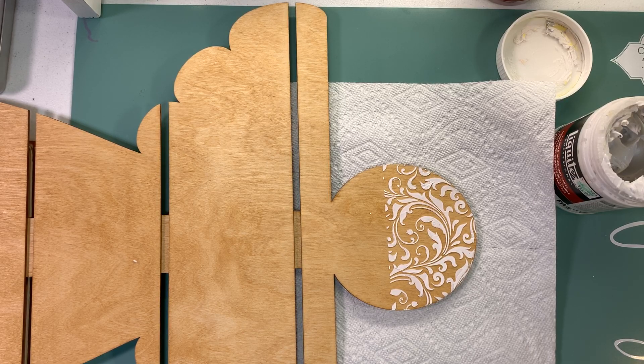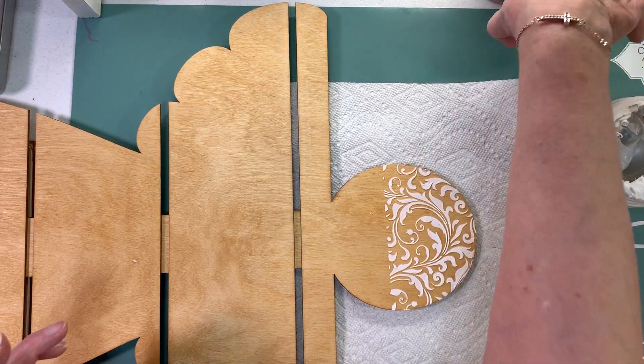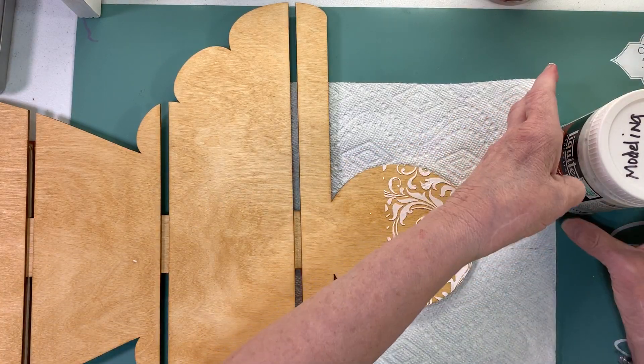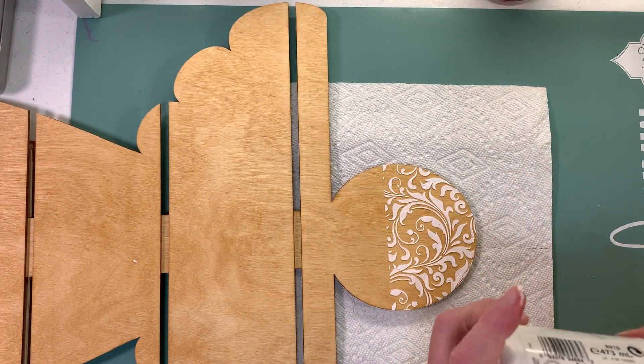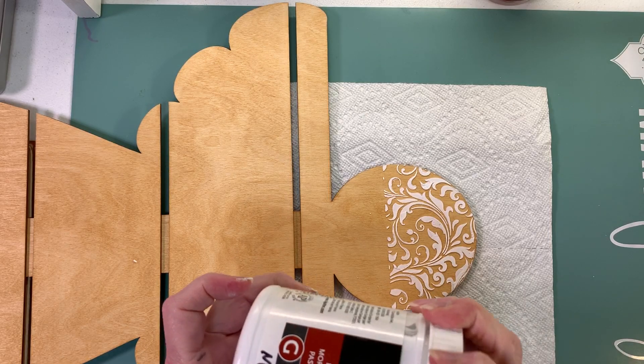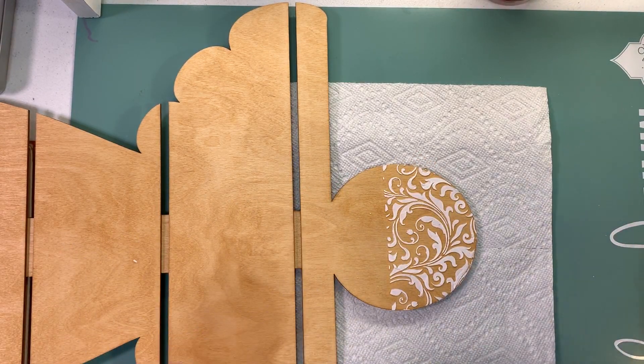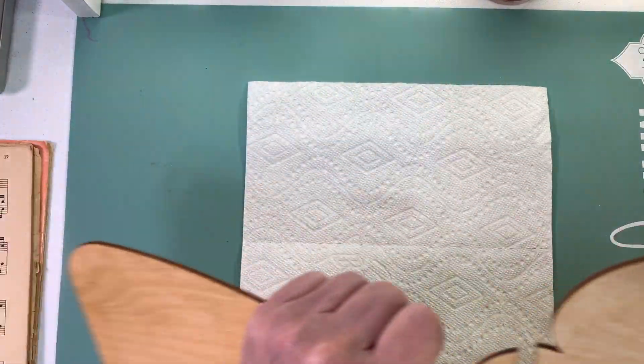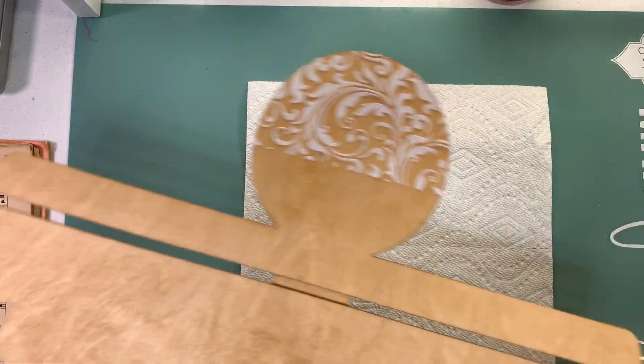When I get ready to wipe that off it will come right off because it won't be hardened yet. It takes a little while to dry but not super long. You want to keep this covered though because it will dry out.